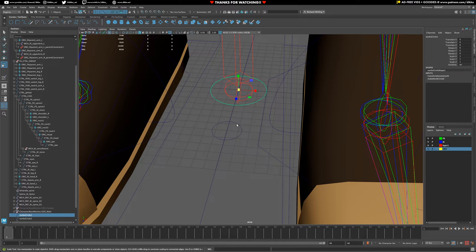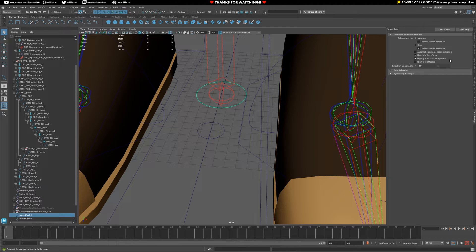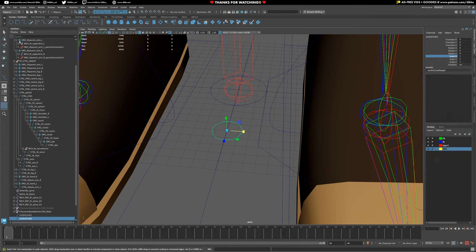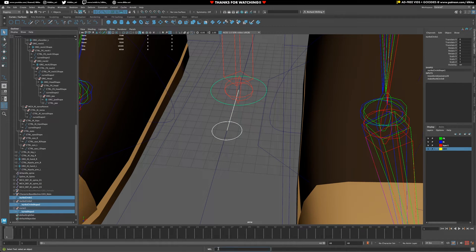Those are the two controls I want. Then I'm going to create an EP curve, set it to one linear, and snap to both points. Now I have three shapes I'm going to be working with. Everything's frozen out except for this one, so let's freeze that. I'm going to open up our shapes and I want these two shapes to be a child inside of that shape group. Parent, parent, R dash S.